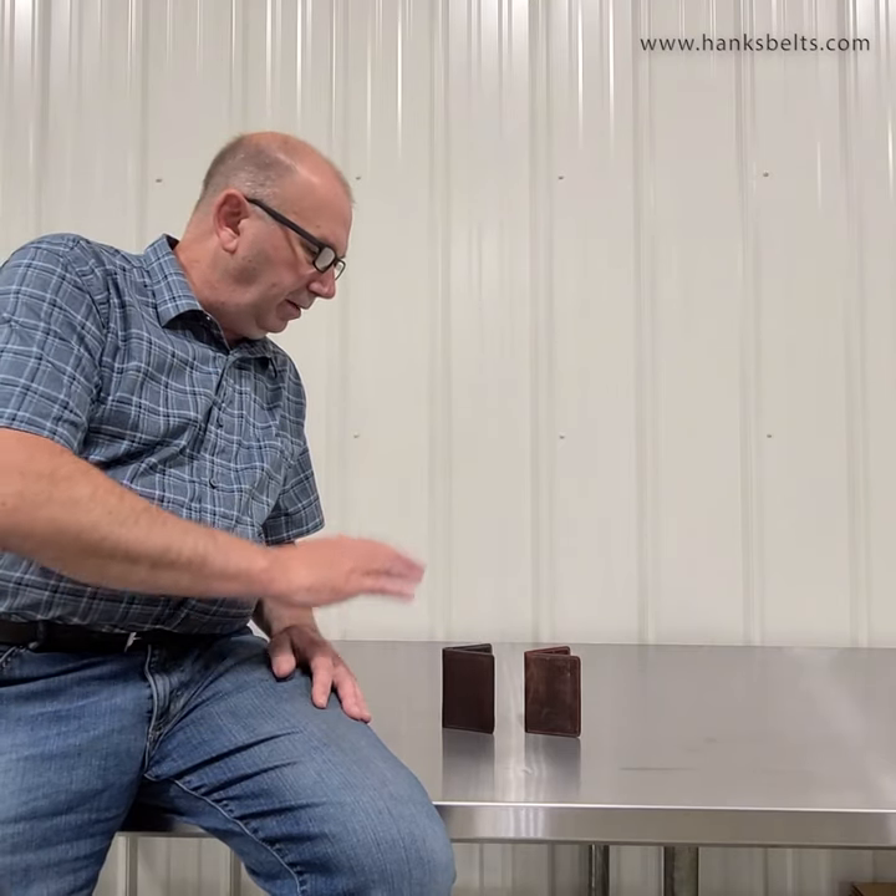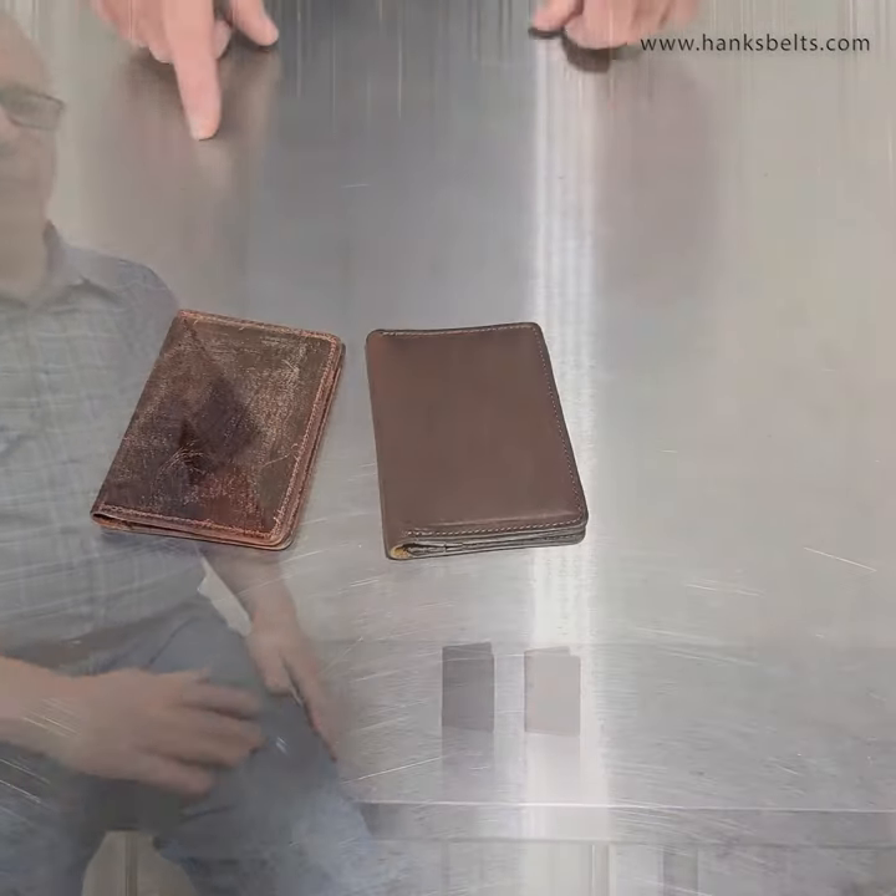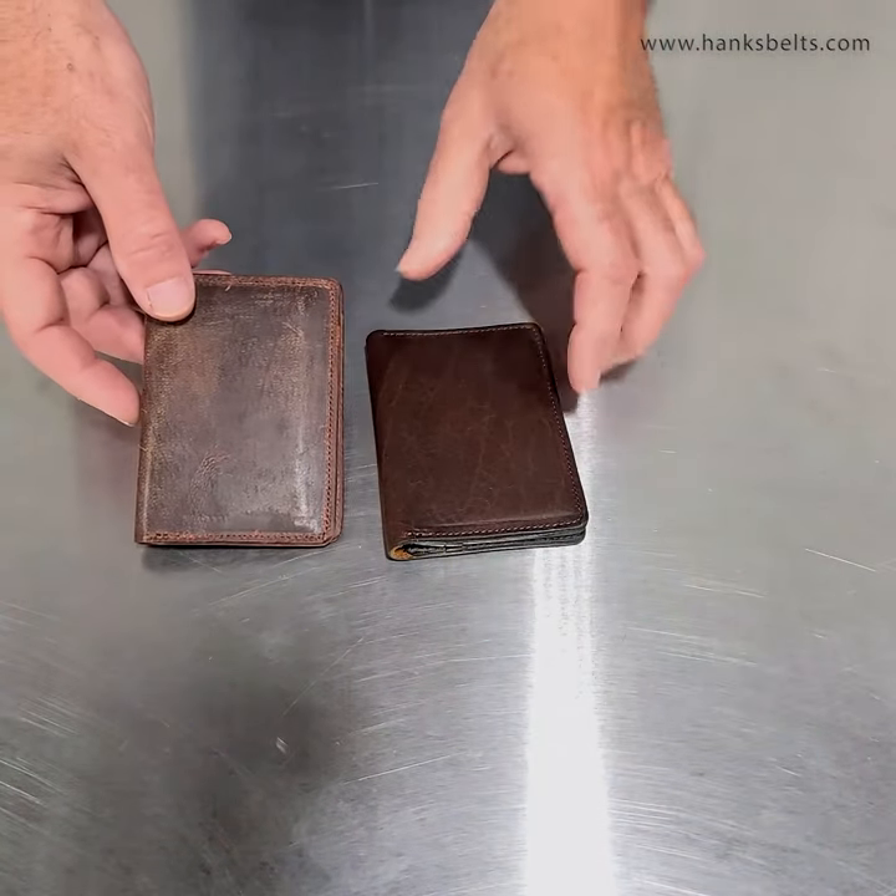I'm just going to flip the camera down over here and we'll take a look at this. This is our Slimline Bifold Wallet.